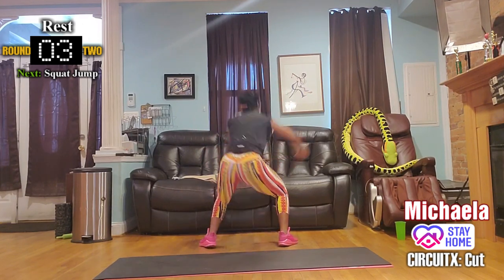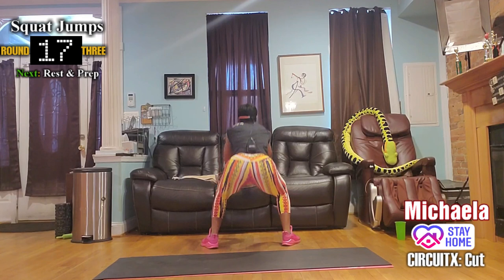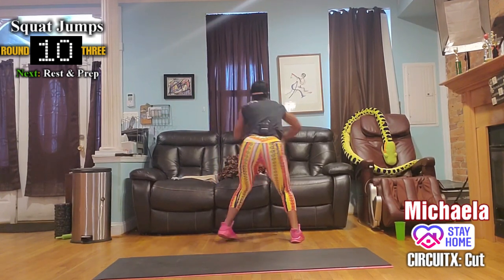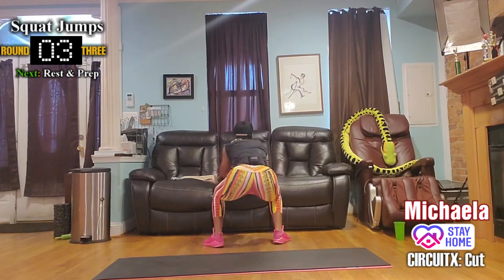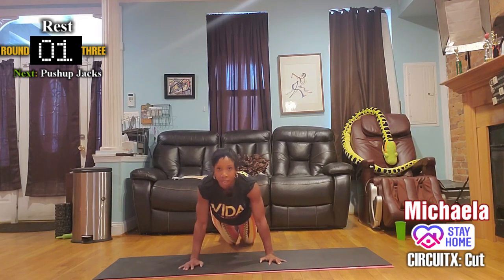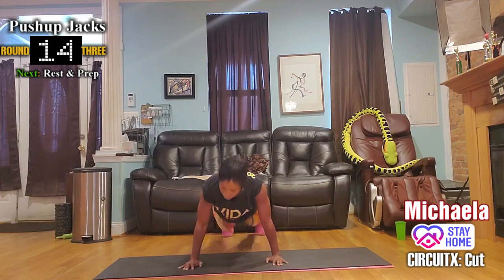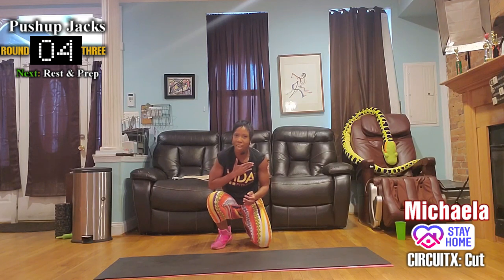Two rounds in! Back to squat jumps — this time squat jump, jump turn, squat jump, turn back. It's a 180-degree turn. If you're going low impact, turn. Push-up jacks: come on back down, toes move the whole time — jack jack down, jack jack up.